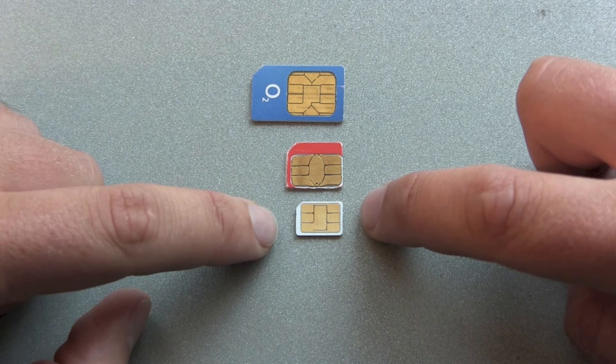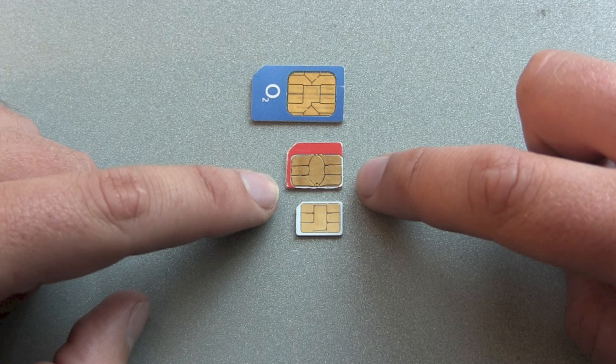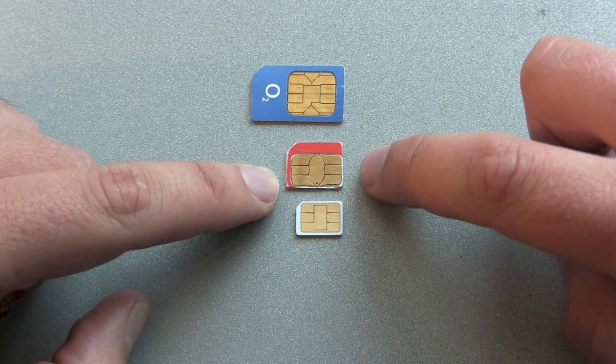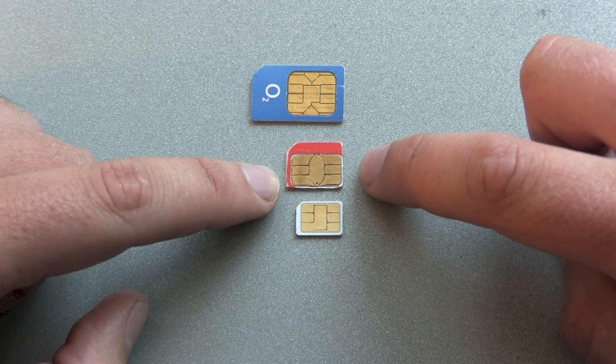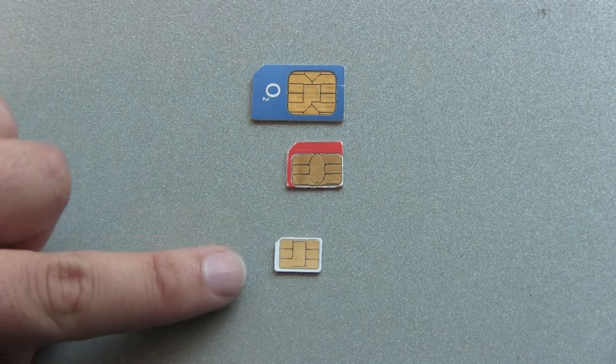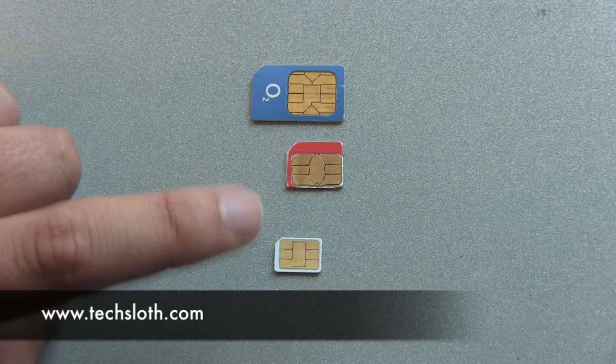The nano SIM card chip is a lot smaller than the chip on the micro SIM card. So cutting off a little bit of plastic won't work. You definitely need to get a nano SIM card for your iPhone 5.